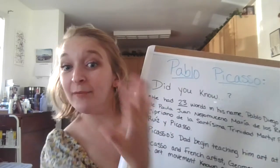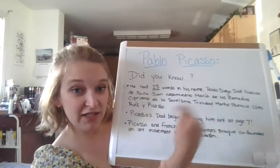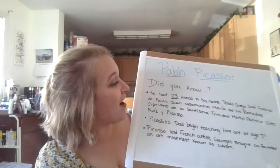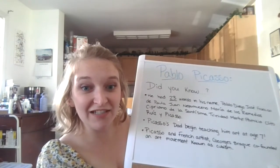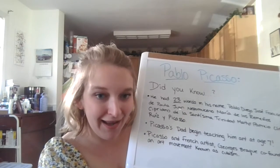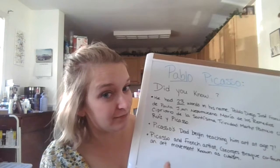Alright, I'm going to share with you some of my fun facts about Mr. Picasso. Did you know that Pablo Picasso — this is a really fun fact, friends — had 23 names in his name? 23 words!